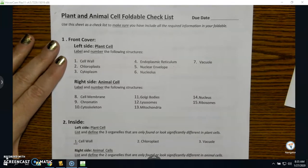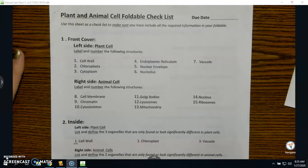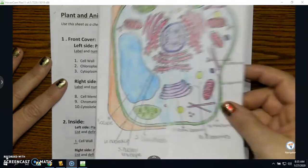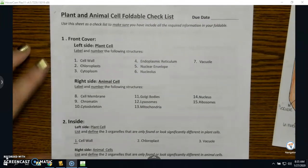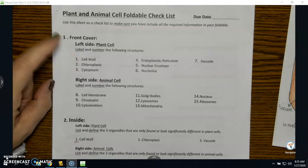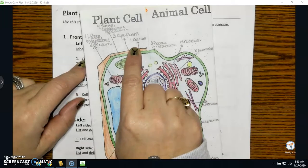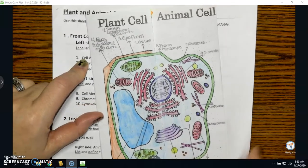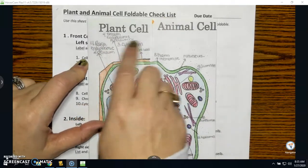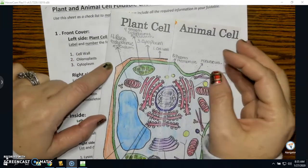Here's your checklist. You're going to use this sheet as a checklist to make sure you have included all of the required information in your foldable. It talks about the front cover — this is your front cover. On the left side is your plant cell. It says label and number the following structures, so if it says one — cell wall — then you're going to do exactly that: number one, cell wall, draw your arrow. I don't care where you put these on here.